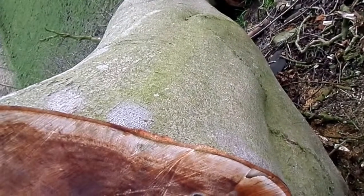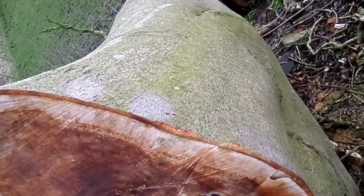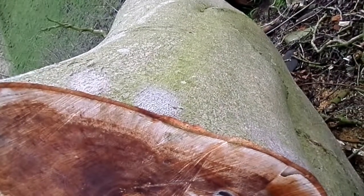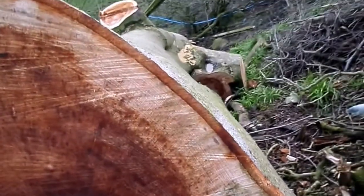In beech trees the bark is very smooth. In other trees it becomes very grooved; some trees like sycamores it becomes scale-like and drops off when the trees get older. But you can see it's actually a very small layer.